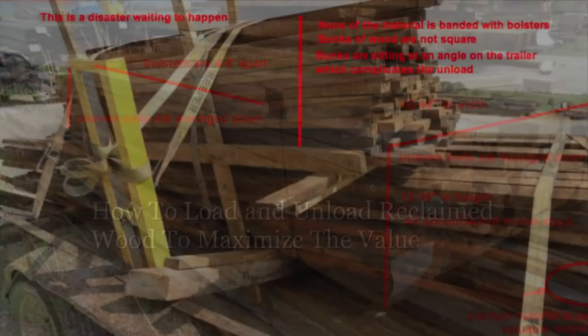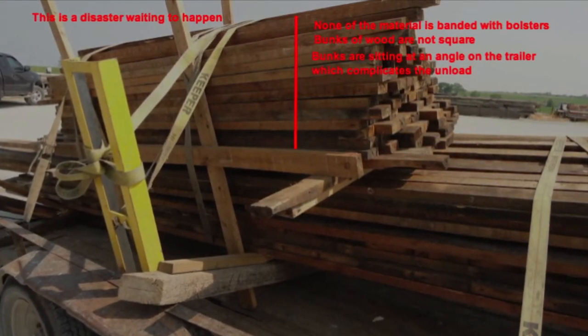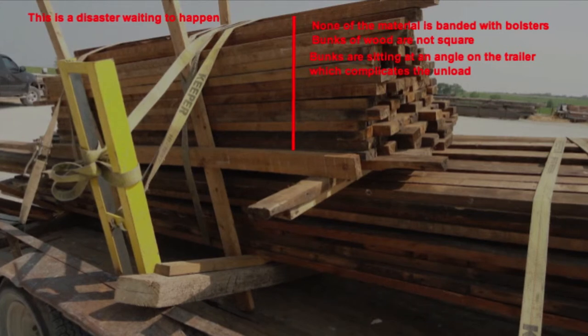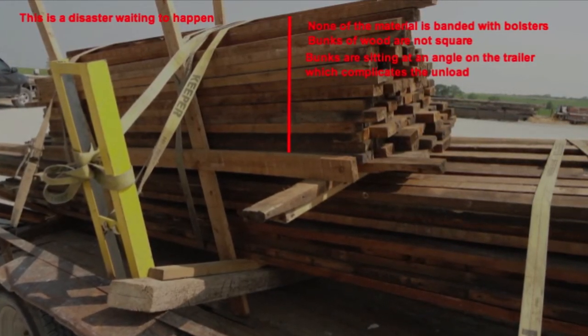Take your time when loading and unloading — 1 to 4 hours per truckload is about the average. Weather conditions also need to be considered when loading and unloading reclaimed wood.